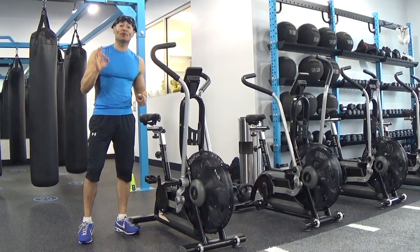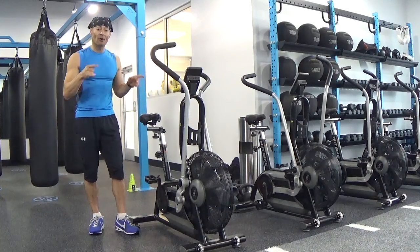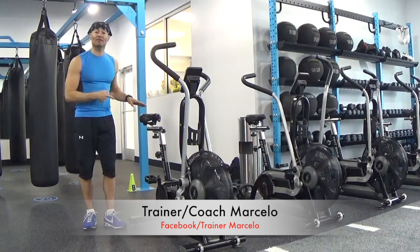Hi there, this is Marcelo and today I will show you a quick HIIT workout on the air bike, but first we have to adjust the saddle.